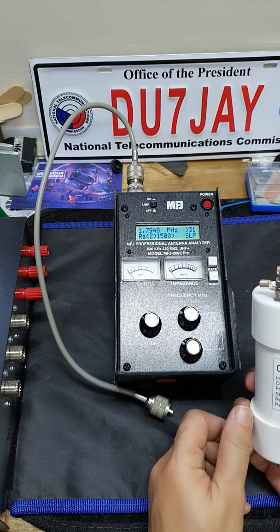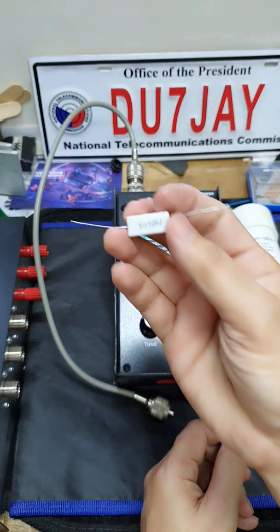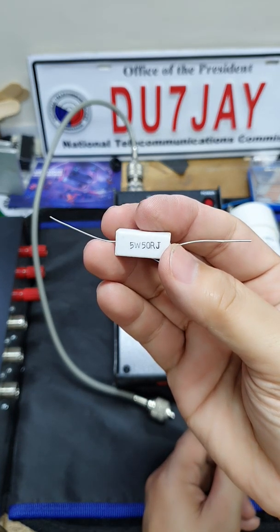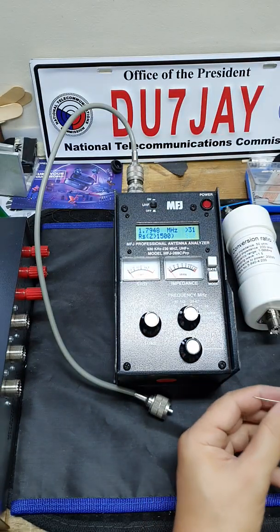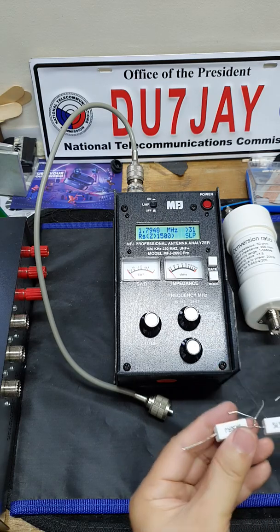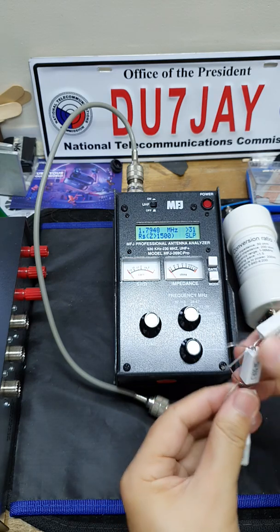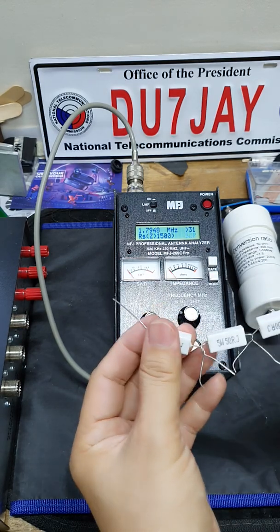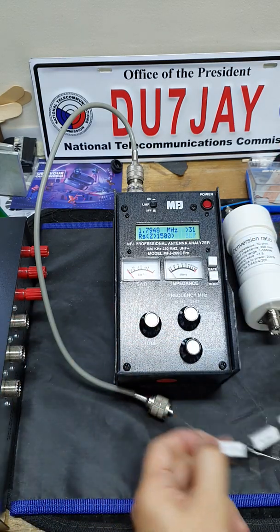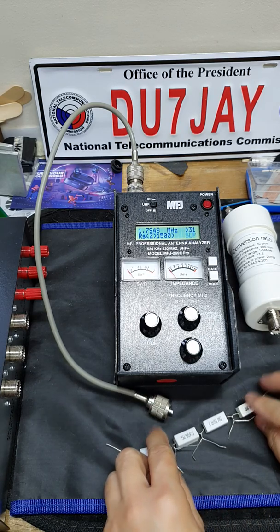What I will use is this — I have some resistors lying around. This one is a 50 ohm resistor, so what I'm going to do is connect four of them in series, making this a 200 ohm resistor, because I do not have a 200 ohm resistor.